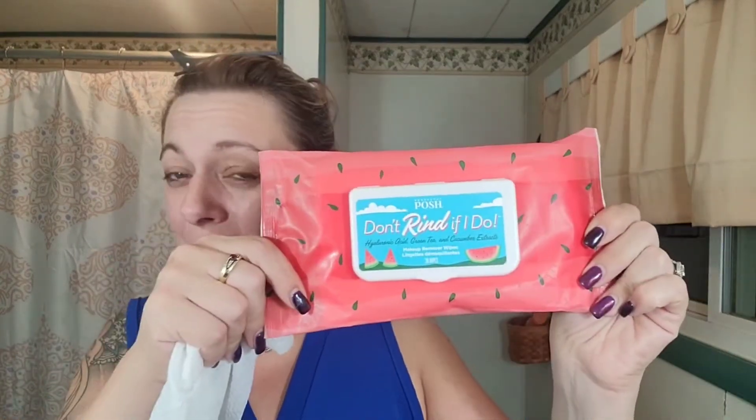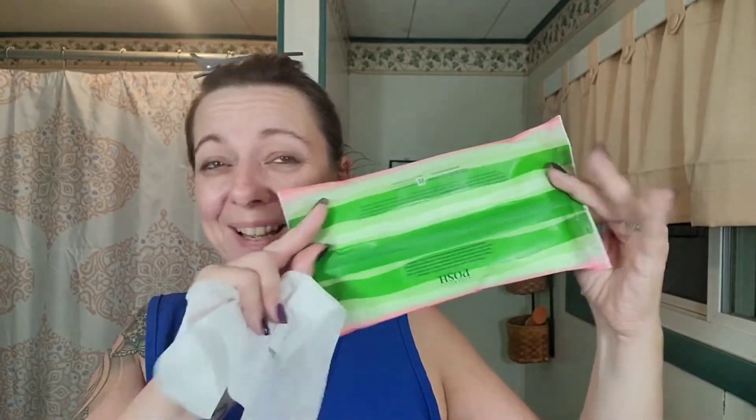So they soothe your skin while you remove your makeup. These are fragranced with fresh watermelon with a hint of mint, and I totally feel like it smells straight up like watermelon. After using these for about a month, I do get a little bit of a hint of mint. And how cute is this packaging? It looks like a watermelon — the back is the watermelon rind. Don't Rind If I Do.